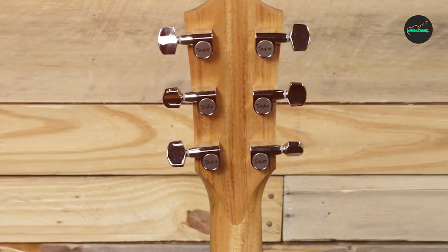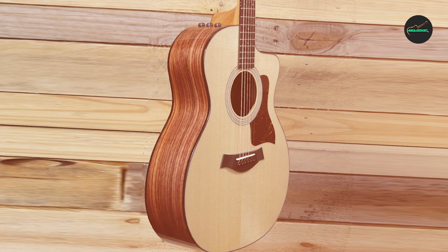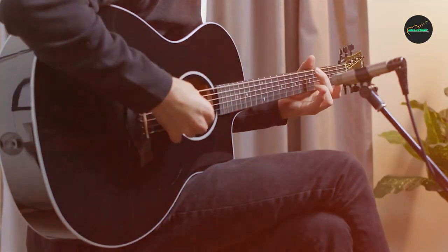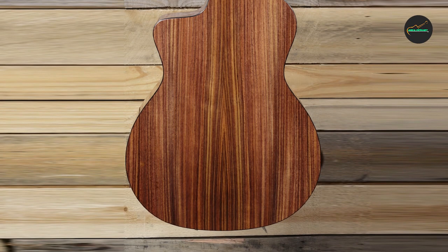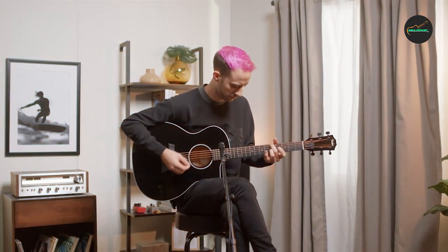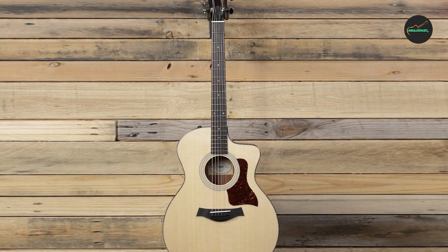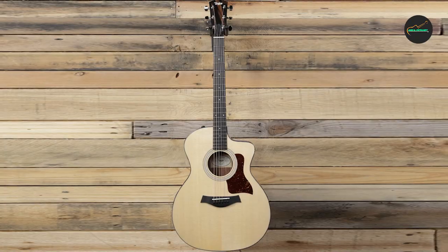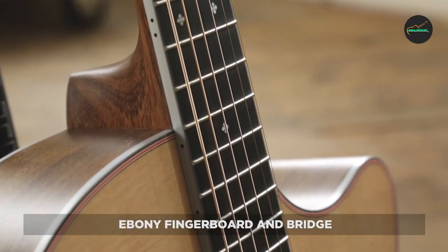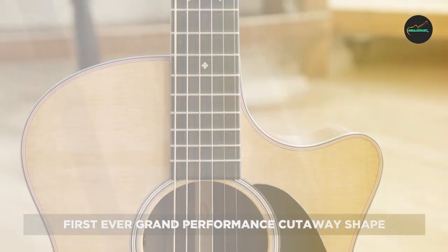The guitar's neck is made of sturdy and durable tropical mahogany, easy to play thanks to its slim profile and satin finish. The fingerboard and bridge are made of ebony, which adds clarity and definition to the guitar's tone. The 214CE also comes equipped with Taylor's ES-W Electronics, which deliver a natural and authentic amplified sound that preserves the guitar's acoustic character. Overall, the Taylor 214CE is an excellent choice for intermediate to advanced players, sure to delight both on stage and in the studio.